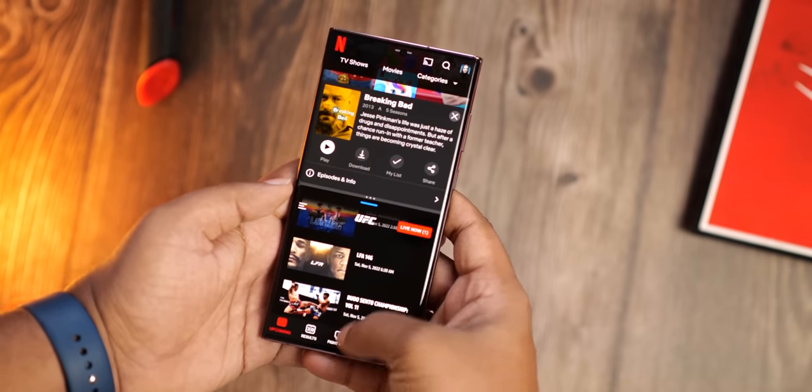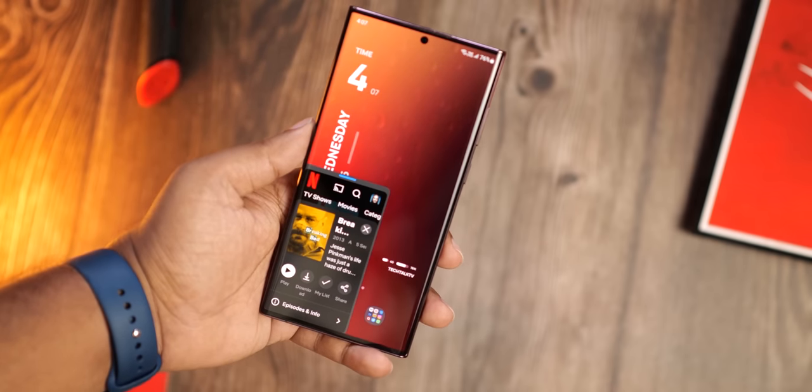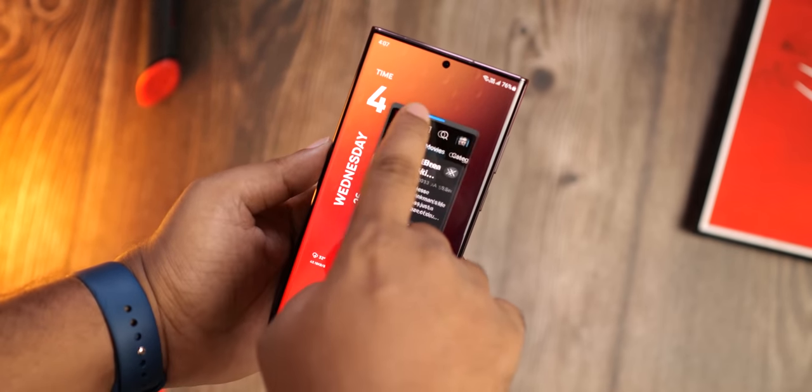To see the 10 best changes we're going to see with the new software, click here and I'll see you tomorrow. Peace out.